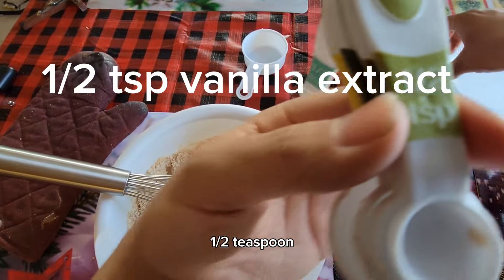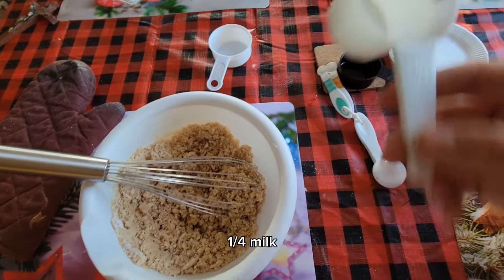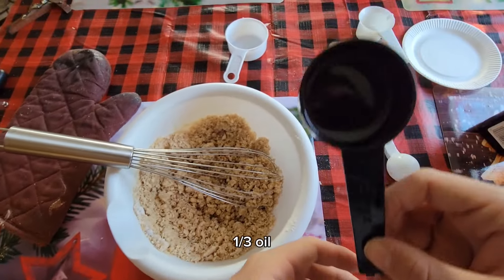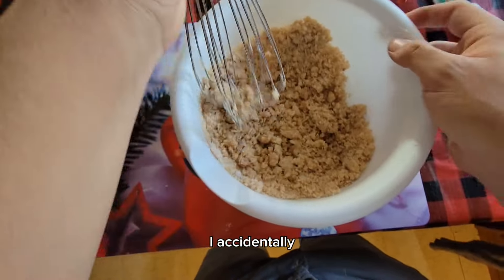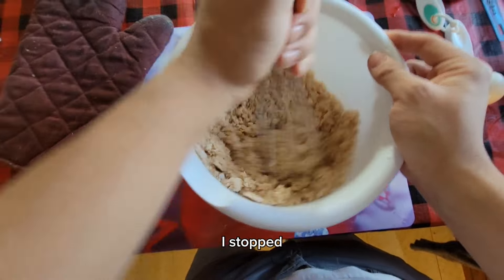Half a cup, half a teaspoon, one-fourth milk, one-third oil, and you mix it until it's like this. I accidentally skipped that part because I stopped recording.